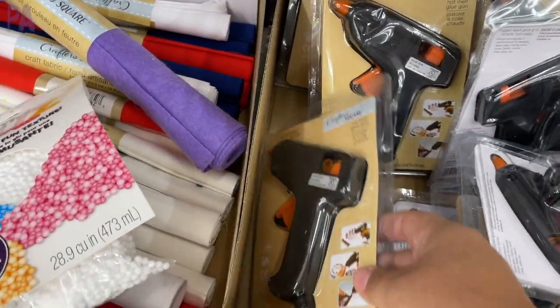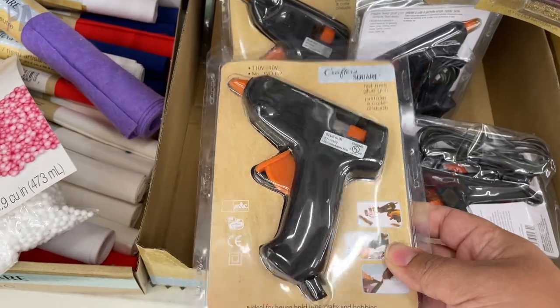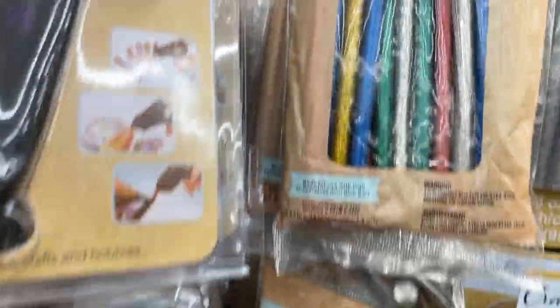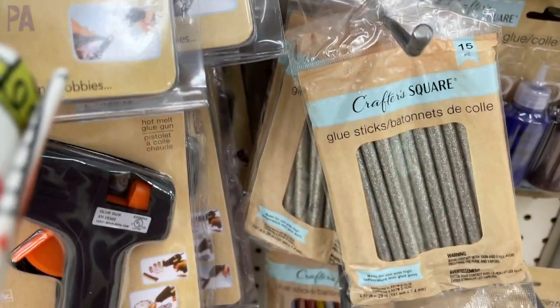Also new — you guys get excited — the glue guns are back! They used to be a Dollar Tree find, and for years and years you couldn't find them, but now you can. And while you pick that up, grab a couple of the glue sticks — all kinds of different colors, and in glitter form too. This is a score. I use these in a regular glue gun and they work great.